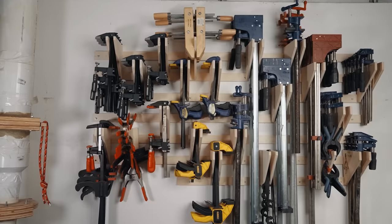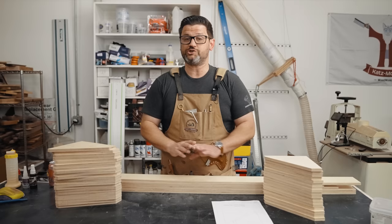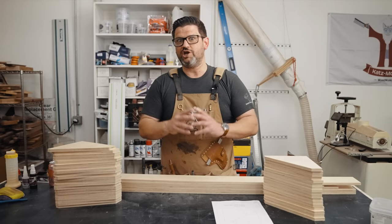So I came up with a system that is truly universal. You can actually move these pieces anytime you want, so as your needs grow it takes seconds to change and adjust into a way that holds all the clamps you now have. And it can be made out of a single sheet of plywood with enough material to suit anybody's clamp needs.